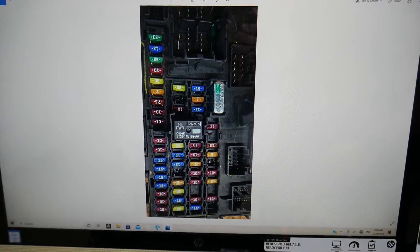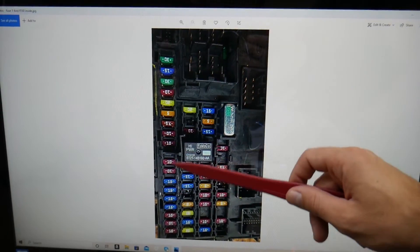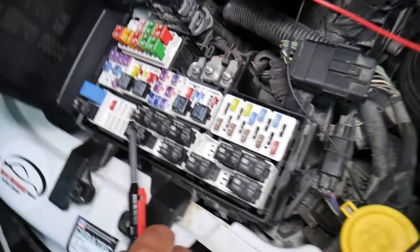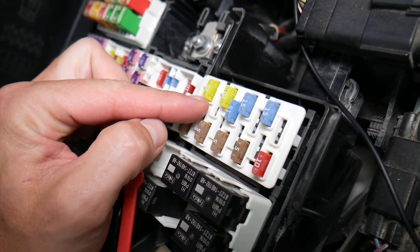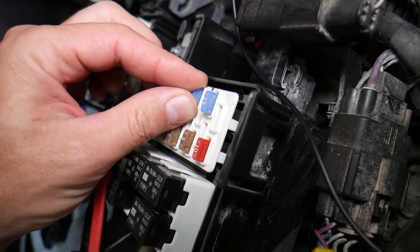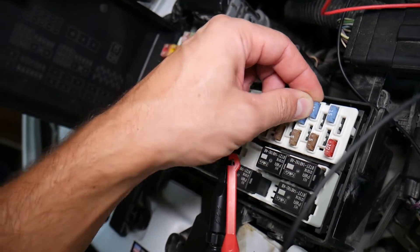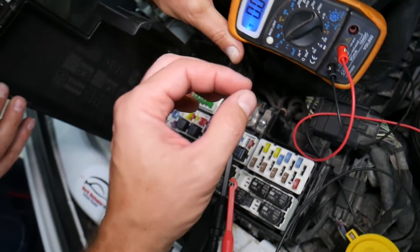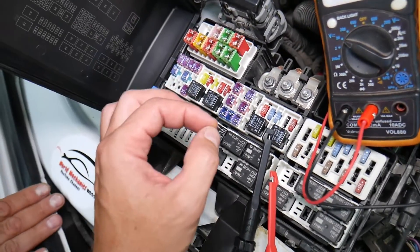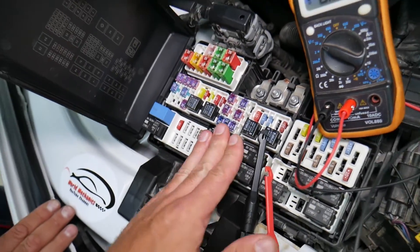Before we start, let's explain why it's always a good idea to test fuses and relays, so you don't waste money and time. Fuses are not always visually burned — sometimes they may seem perfectly fine. You might think it's a good fuse, put it back in, and end up spending money and time on parts and problems that don't actually exist, when all you had to do was test your fuse, find out it's bad, and replace it to fix your problem. We'll have a video on how to test different kinds of fuses and how to test relays — the link will be in the description below.